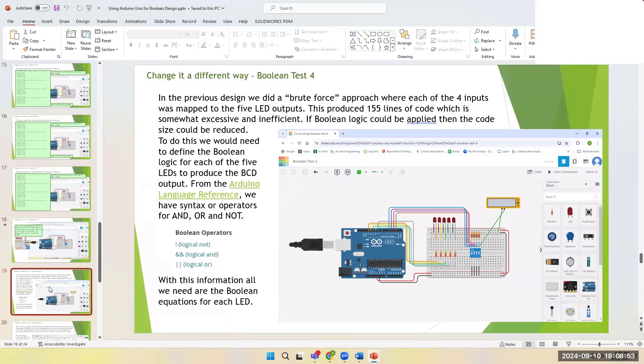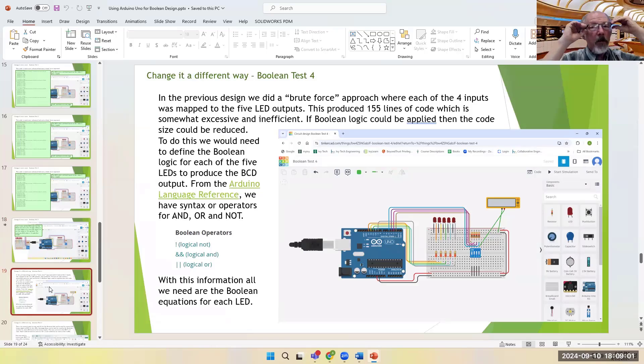Brute force is okay, but it resulted in 155 lines of code. That's nowhere near the max capacity of the Arduino, but you should use only the code you need. So how can we reduce it? We can reduce it by interpreting the binary code into BCD using Boolean expressions for each of the five outputs — if I know the four inputs, can I come up with a Boolean expression to implement for each output?